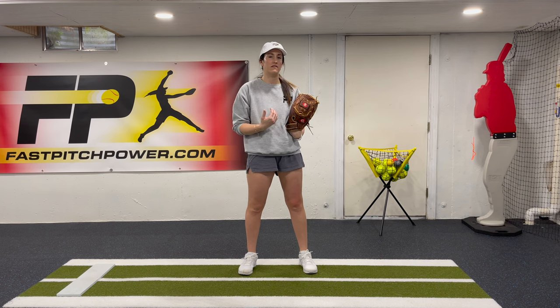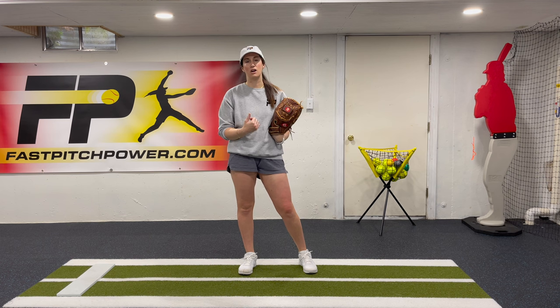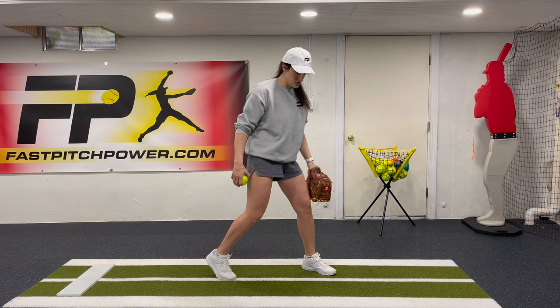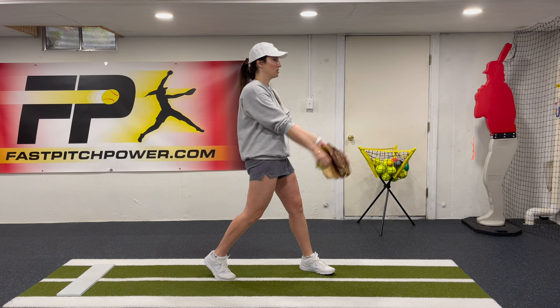This drill is very similar to Endgame One, except we're going to add our drive-through, so we're adding some legwork into our delivery. We're going to start in that exact same position as Endgame One — starting in that reach position, hands together.